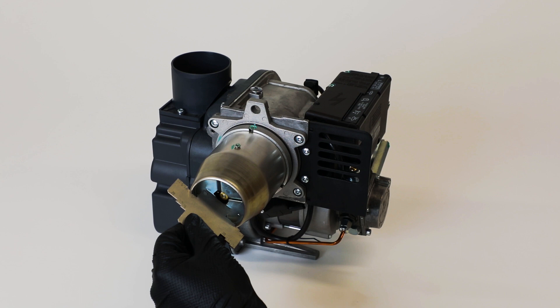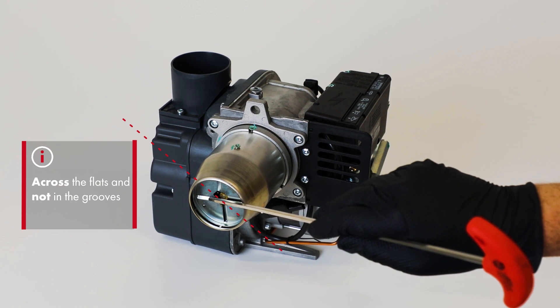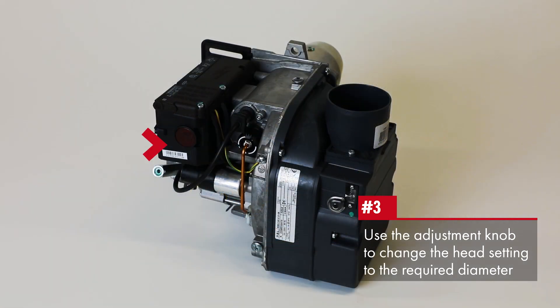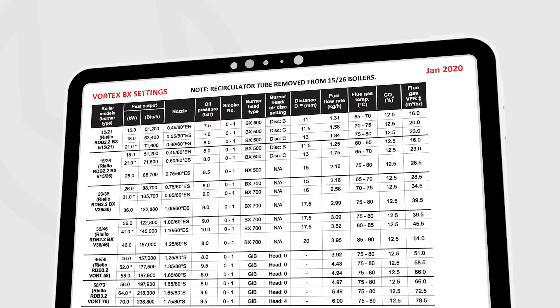The end of the depth gauge should be against the inner diffuser plate surface, across the flats and not in the grooves. If the depth gauge is not seated correctly against the inner diffuser plate, turn the adjustment knob which is located under where the photodiode is fitted in. Continue to the required setting as shown here.